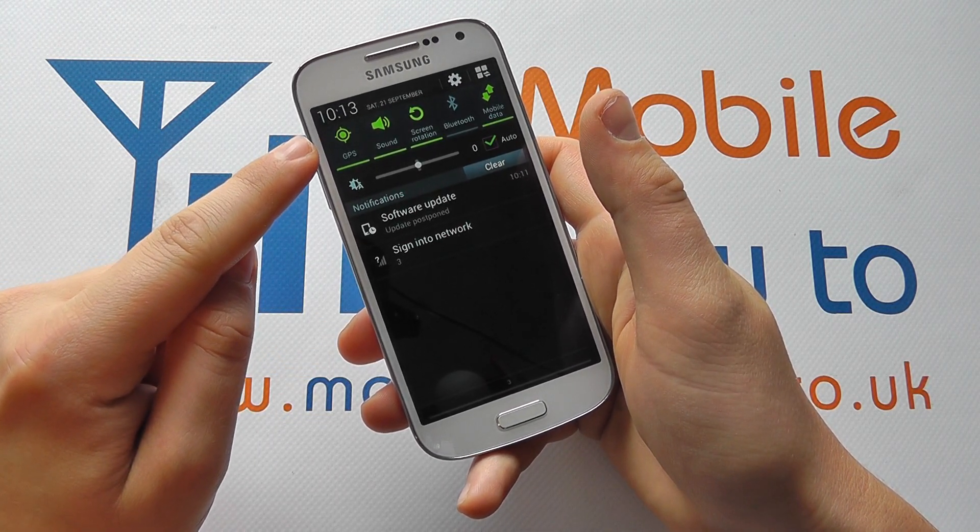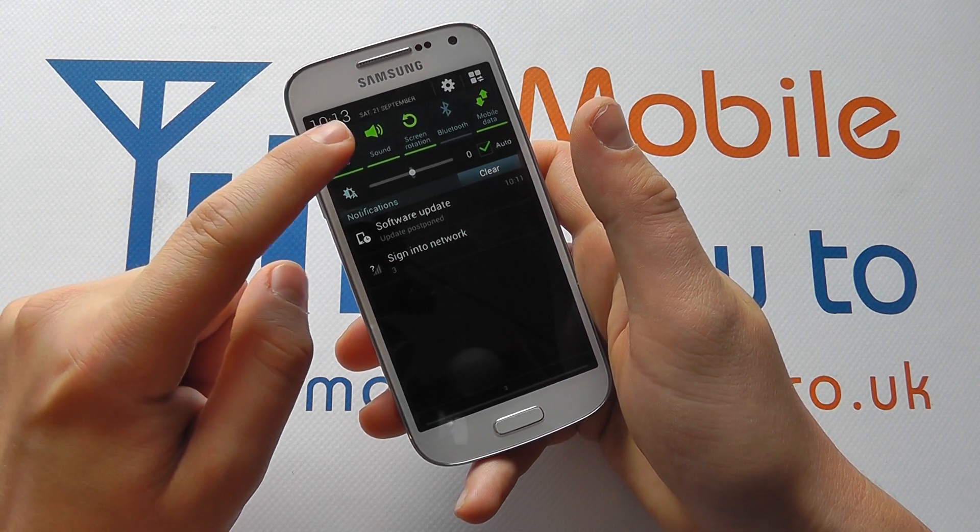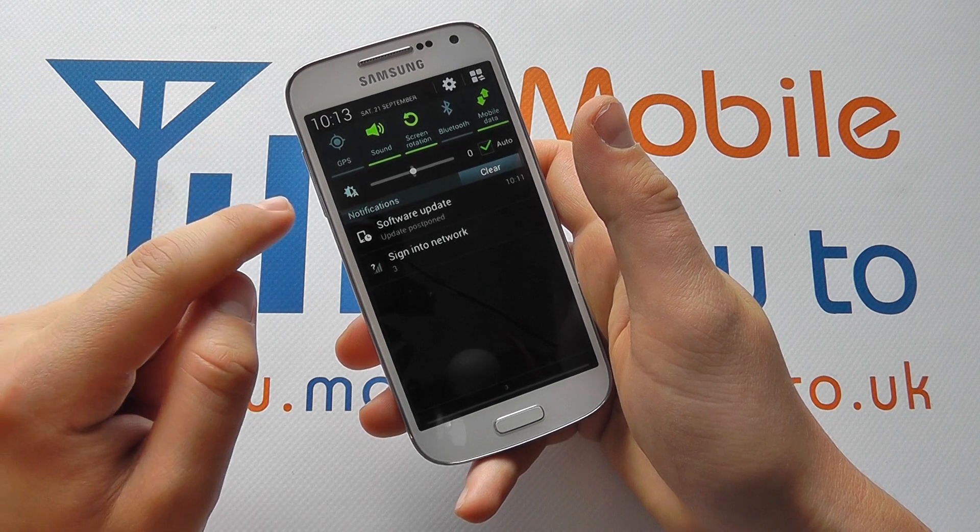If it is green it means GPS is switched on. If it's grey it's switched off, and we can switch it on or off by simply tapping the button.